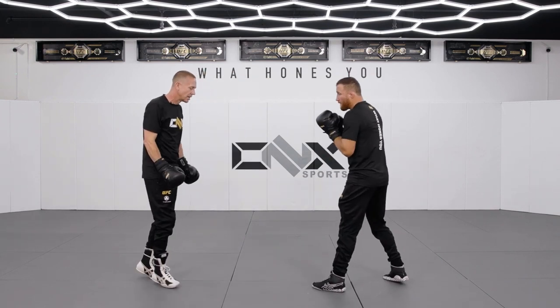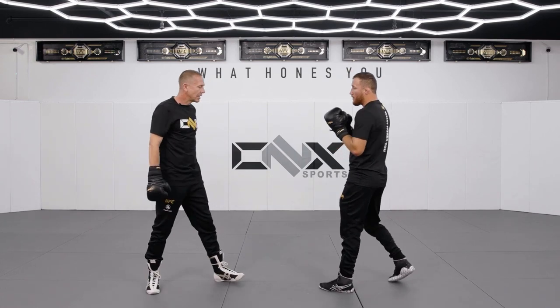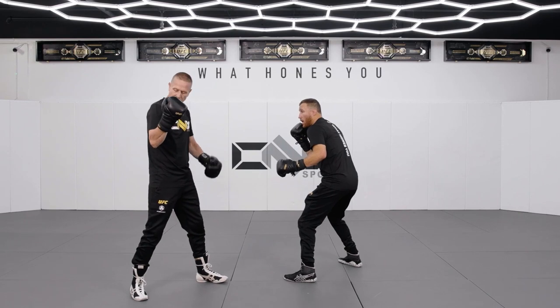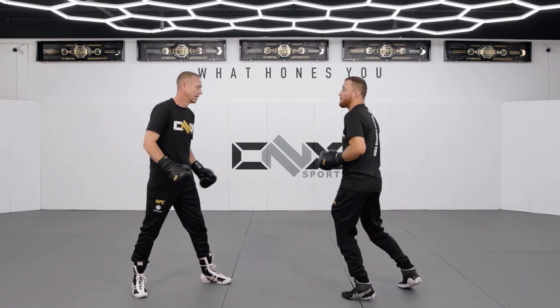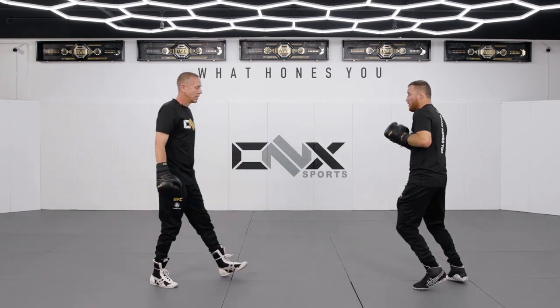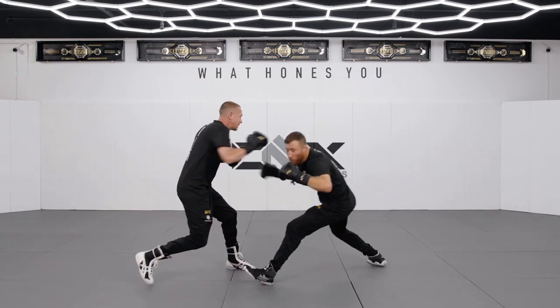Let's go over a couple of these. Justin, lean to the right a little bit like you're trying to give me a right hand, and when I throw this right hand at you, I'm gonna have you catch me in the shoulder. So this is what it looks like — he gives me the right hand and he throws again, he lays out.